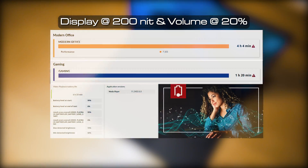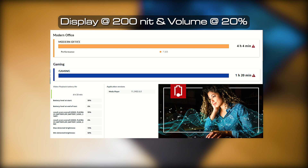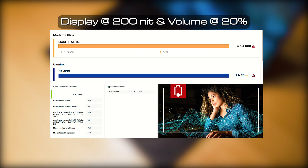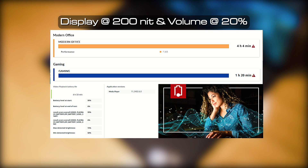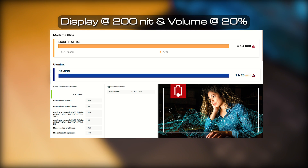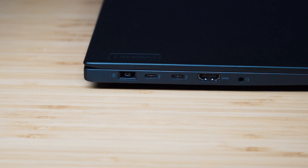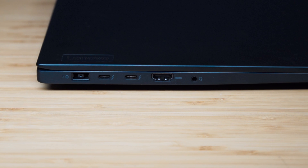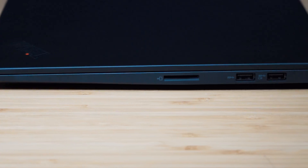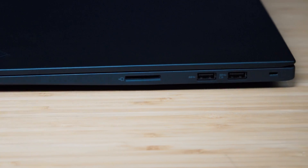The ThinkPad P1 Gen 6 comes with a 90-watt-hour battery. Battery life testing showed four hours and four minutes on the PCMark 10 modern office test, one hour and 20 minutes for gaming, and six hours and 33 minutes for the video playback test. I consider this pretty average and comparable with other mobile workstations in this class, as the powerful components are usually very power hungry.